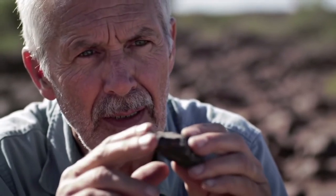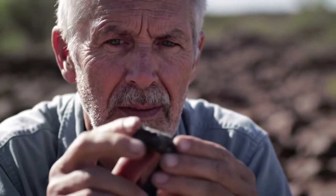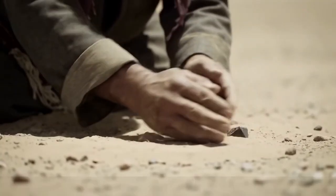Test with sandpaper. Gently rub the surface with sandpaper. Real diamonds will not scratch. If the stone scratches or loses its shine, it's likely not a real diamond.